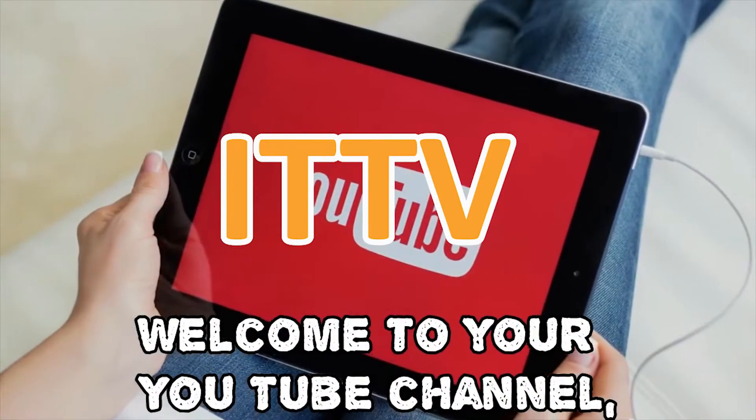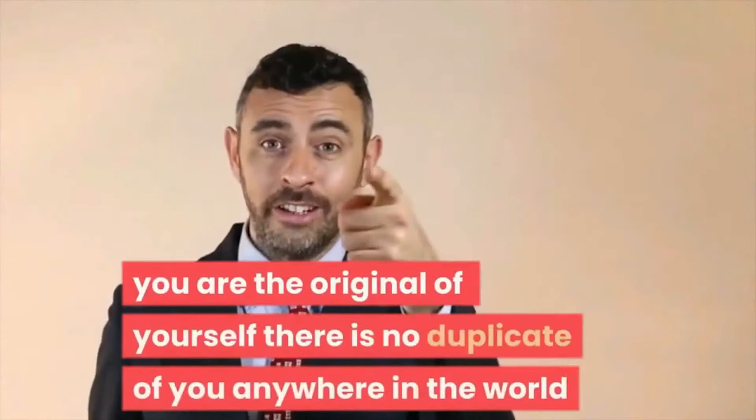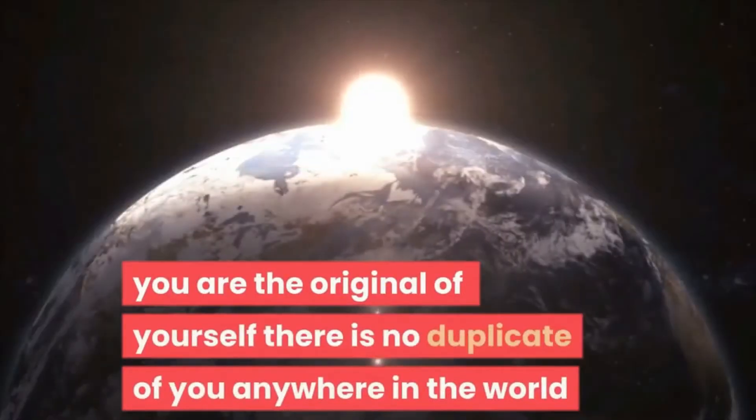Welcome to your YouTube channel. Remember, you are the original of yourself. There is no duplicate of you anywhere in the world.